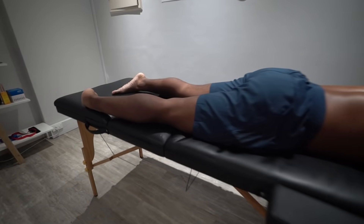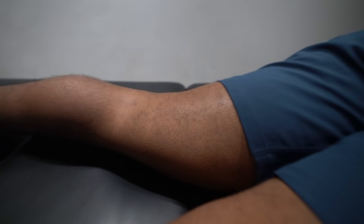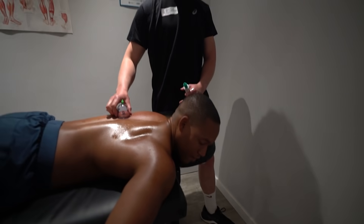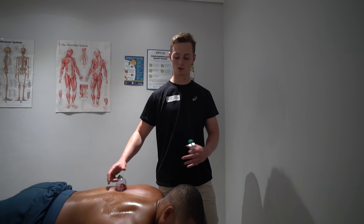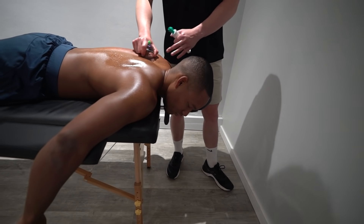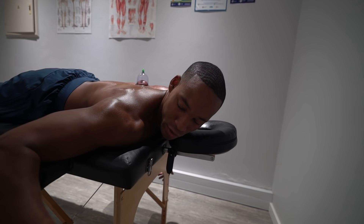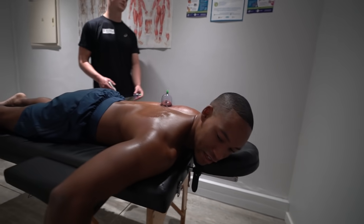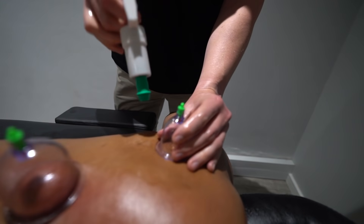We're gonna need some cupping. This is my personal session, but I also feel like a lot of people deal with these issues, so it's more educational. That feels weird — it looks like an alien. It feels so weird but very nice. So this is to try to bring some blood into the muscle — this is all in theory, not a lot has been proven. I got goosebumps.